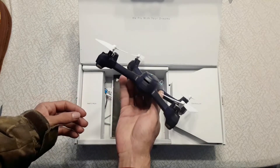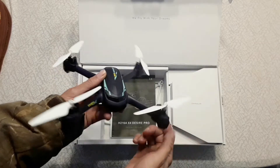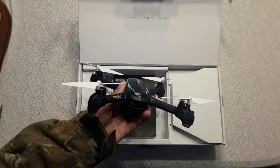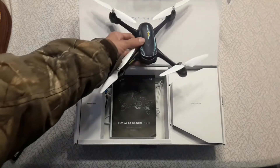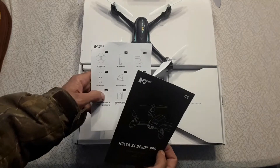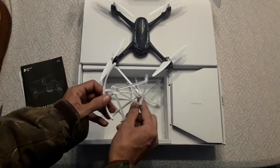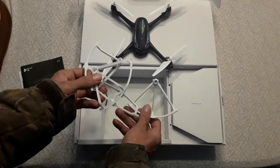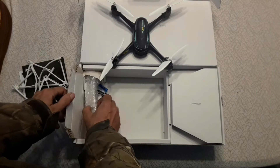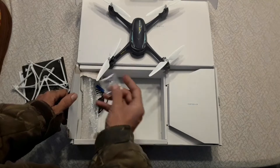Here's the drone quick start guide and box contents. It comes with four prop guards — they're always handy to have if you're flying next to something or in a tight closed space where you don't want to damage your props. Over here we have an extra set of screws for the props and the vehicle itself.